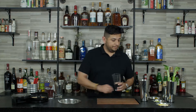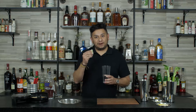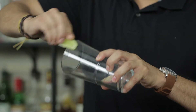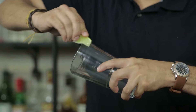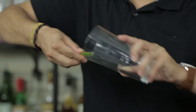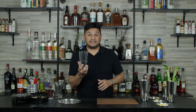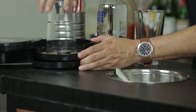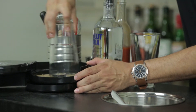With our Bloody Mary, one of the first steps we want to do is the rim. We're going to take a fresh lime and rub the outside of the rim. We want to keep it just around the outside to make sure all the spices on the rim are going to stay on the outside of the glass. We want to make sure we rub it all the way around to be consistent with the rim.